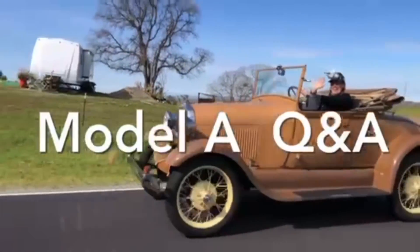Here's today's Ford Model A Q&A. Today's question comes from Matt. Hey Matt. He says he has a strange question — strange questions are our thing.